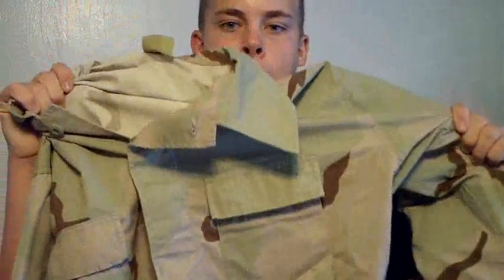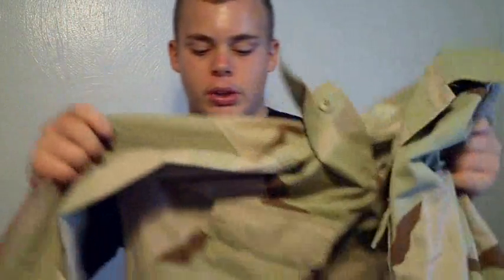Moving on, for my desert cross draw vest I would be using this right here. These are desert camis — not digital, just plain old desert, as you can see by the design. Same thing as the last one, bought it used for eight bucks. It's done its job, that's why I bought it.